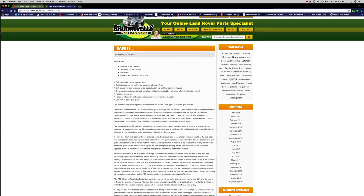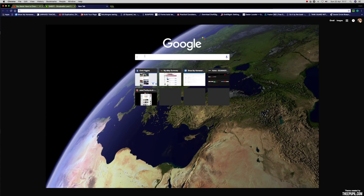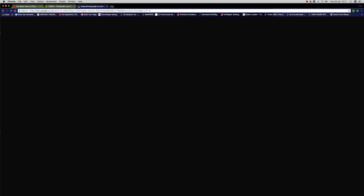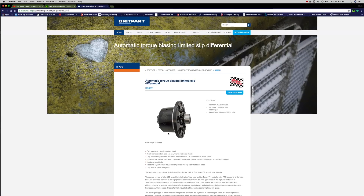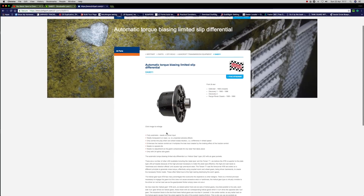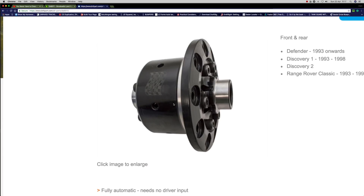It's a good addition, and to be honest, it's better than having the standard diff. Part number DA9011 — I'll just quickly Google that — what comes up is Britpart first of all. It's actually an Ashcroft's unit, and Britpart's selling it. You can get it through Brookwell's — you can see here, this is the image of it.